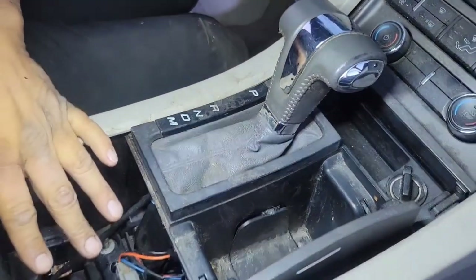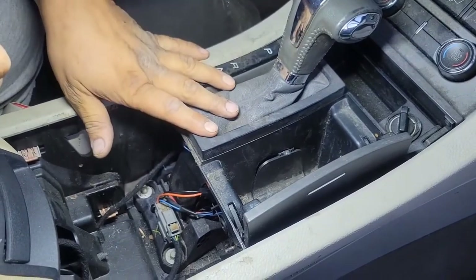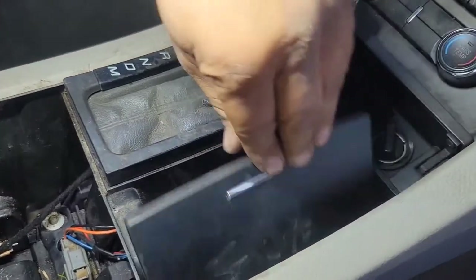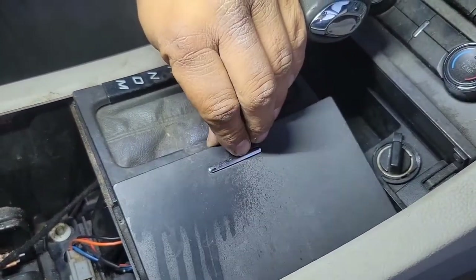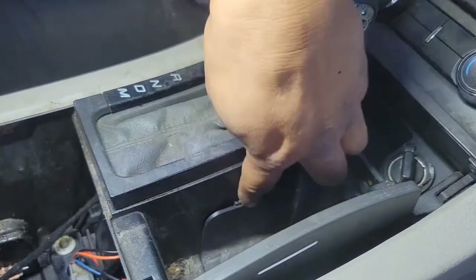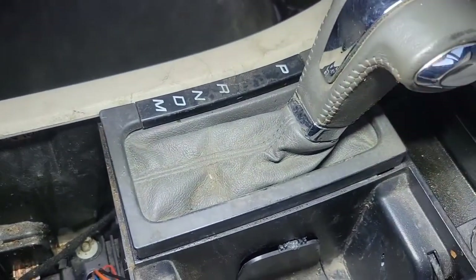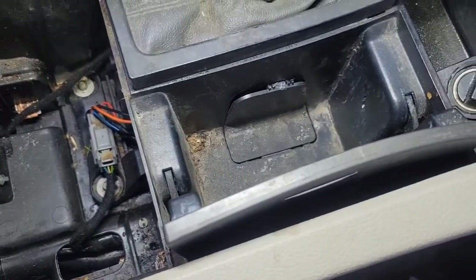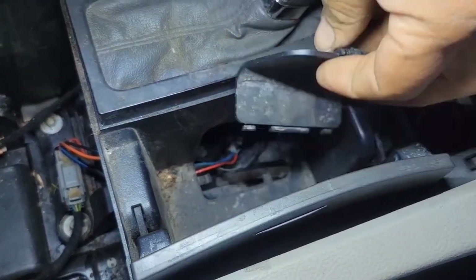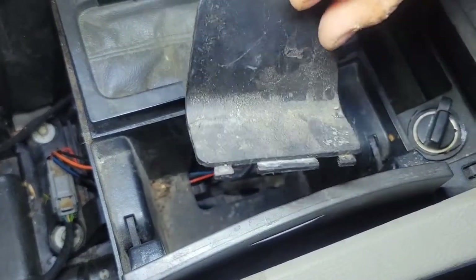Don't worry about this portion — I've been doing some extra stuff to the car. You do not need to take it apart this far just for the purposes of defeating the shift interlock. Anyway, you're going to open up your little cubby compartment area, whatever it's called, and then you're going to remove this lid. Grab your screwdriver, your key, a butter knife, whatever you want to use to remove this lid. Remove it.